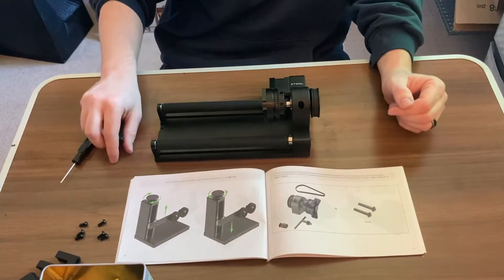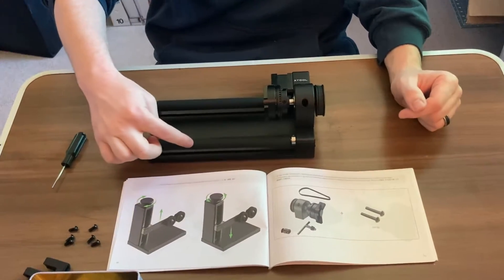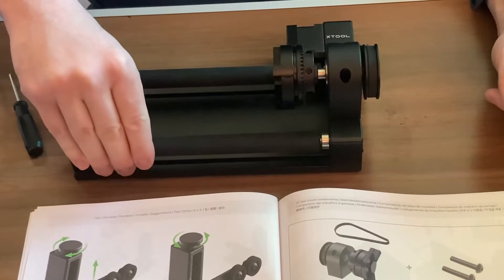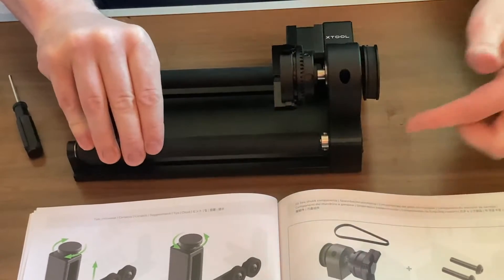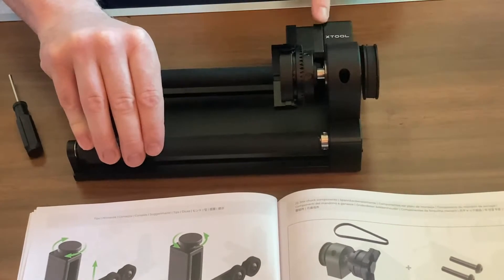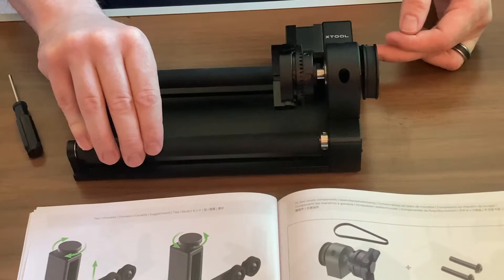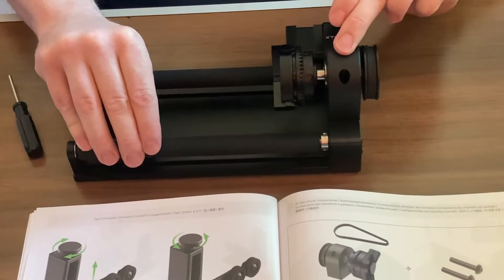Now in order to test this, I'm going to rotate this piece right here. And as you can see, it's driving an internal belt in here, which is driving the main motor, to then drive the external belt, which drives this piece right here.